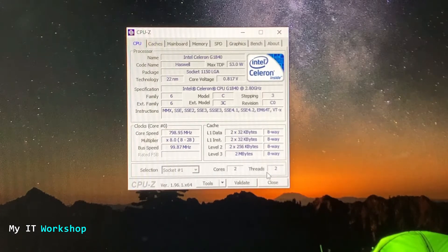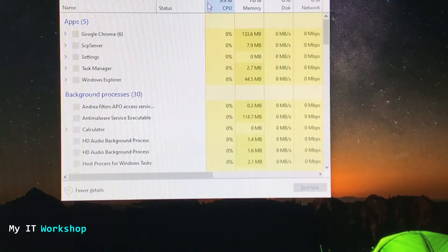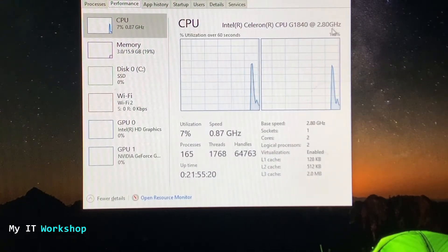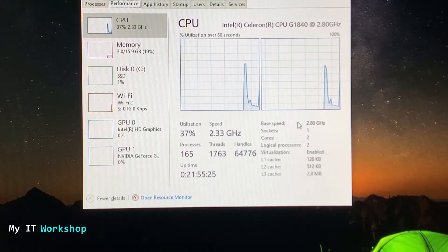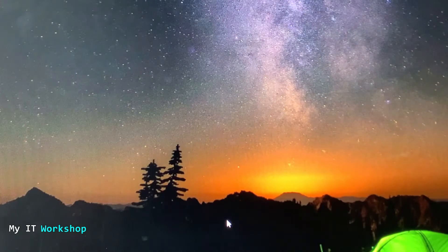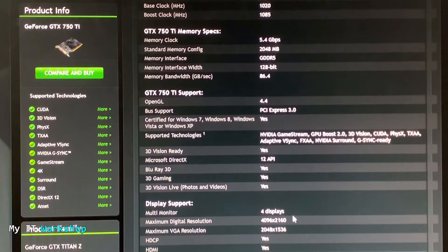The processor has two cores, two threads, running at 2.8GHz — we can verify all that information. Now I'm going to open Task Manager as well for further verification. Going to the Performance tab, you can see the Intel Celeron, two cores, one socket, the speed, and how it behaves. Now I'm going to close it. Next, this is the NVIDIA website for the GeForce GTX 750 Ti — you can just Google it to find the drivers.